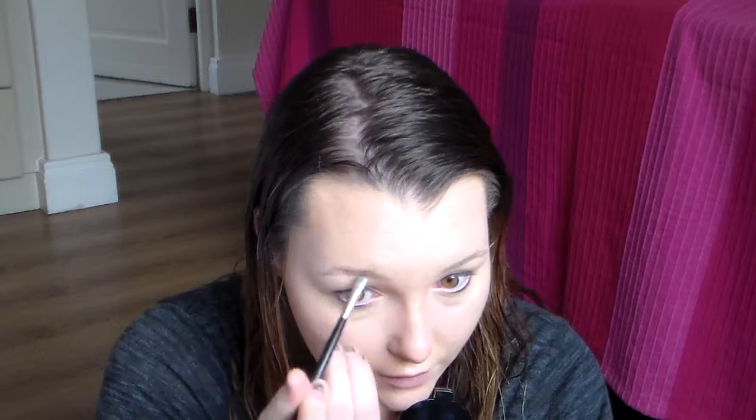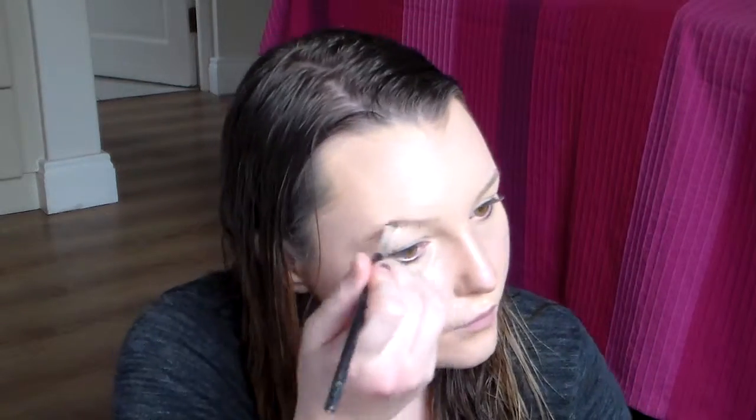It's got a nice waxy feel to it, so that will hold all your brows in place. I feel like the product literally just clings onto the brow hair, not so much the skin, and I do really like that. I feel like they're really natural, really pretty — I just love that they look natural and they don't look too overdone, but they're still a little bit more defined. I do actually really like it and I'll definitely try it out more.